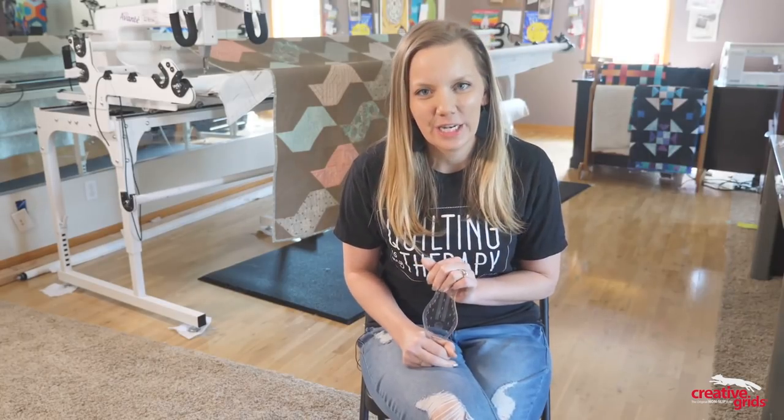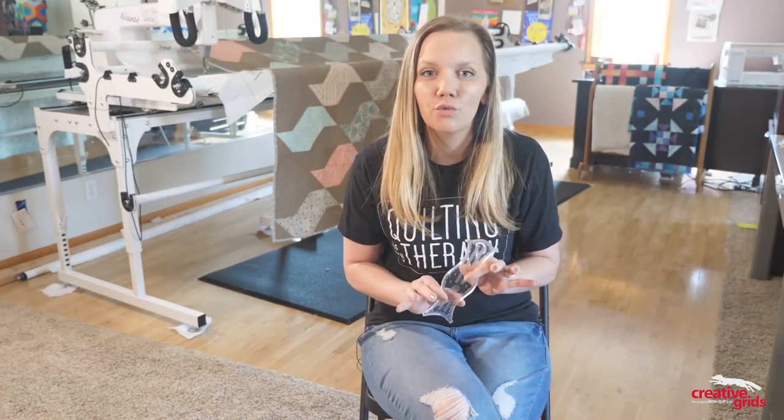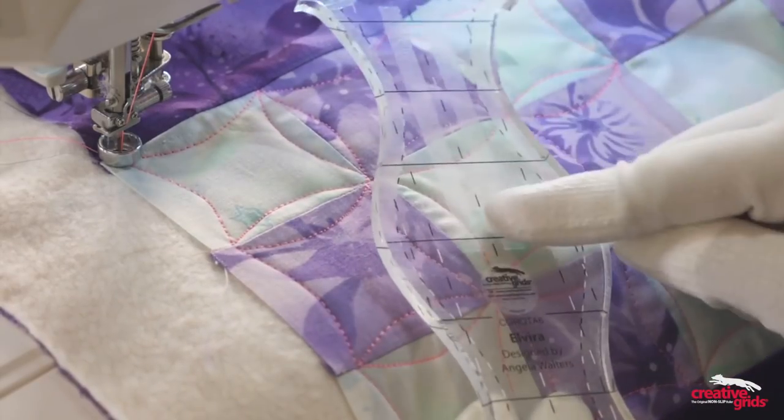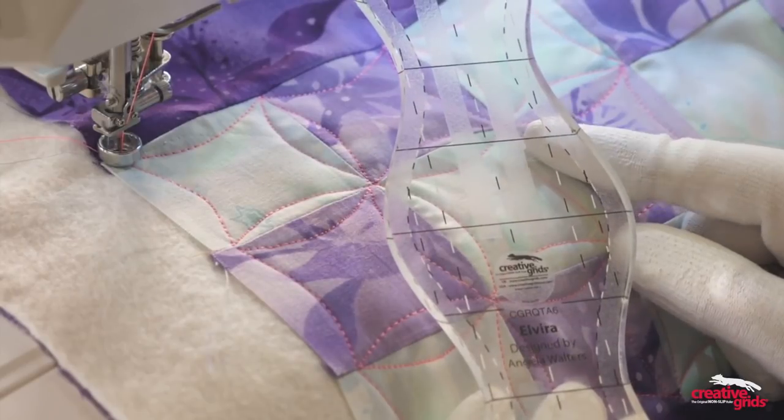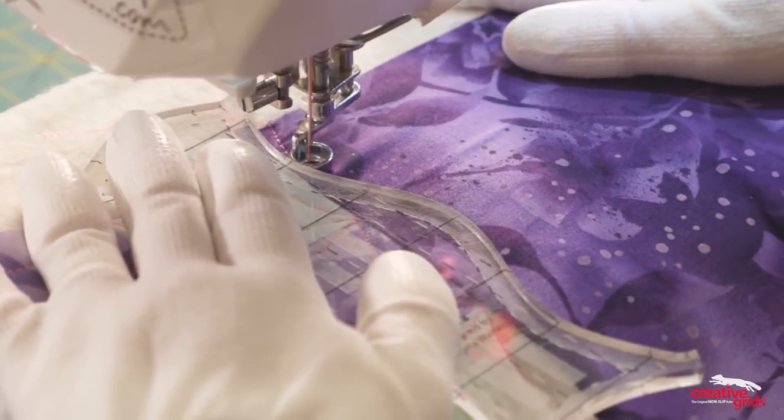When designing this ruler for those continuous curves, I was assuming that there was about a quarter of an inch spacing between your needle and the edge of your foot, and I'm also assuming that your blocks end up right around two inches square. If that's not the case, don't worry — you can still reposition her slightly as you work your way throughout the blocks. But you don't have to use Elvira just for continuous curve. You can also use her to create some really fun, funky wavy designs on your quilt.